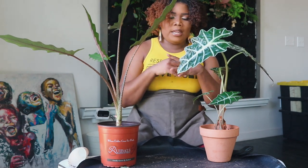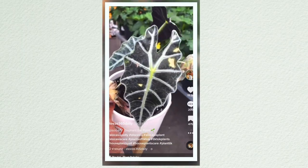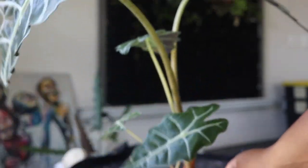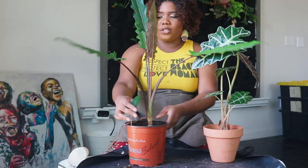Keeping in the spirit of Alocasias, these are two different ones that have been growing significantly. This one is called Alocasia Polly — probably one of the easiest Alocasias. If you're from my TikTok, you remember me rehabbing this one when it was dying — I bought it from a big box store, rehabbed it, and she has grown so much. My first time repotting her.